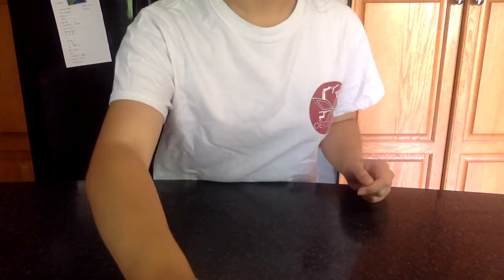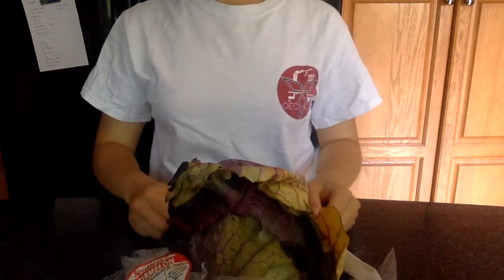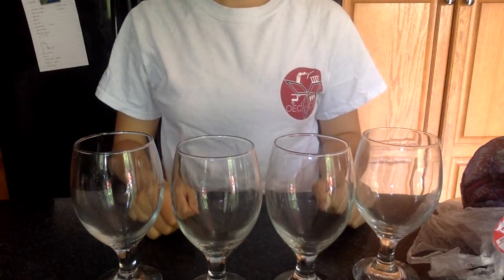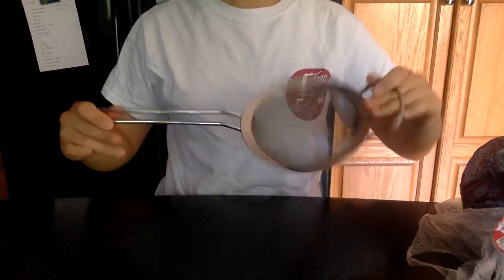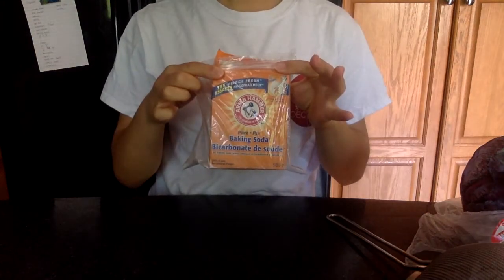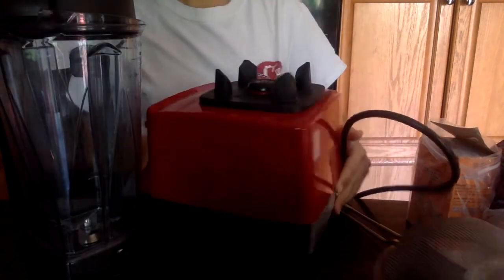Moving on to the materials needed for this experiment: the main star of the show is a red cabbage. Next you'll need a bunch of glasses or cups, a strainer or sieve, some baking soda and lemon juice, and finally you need to grab yourself a blender.